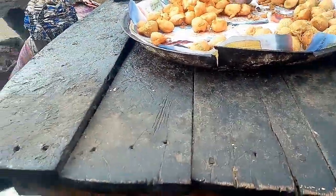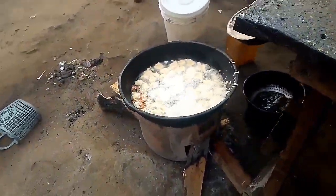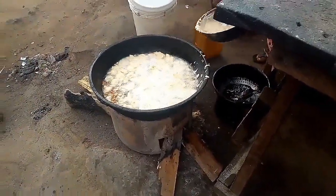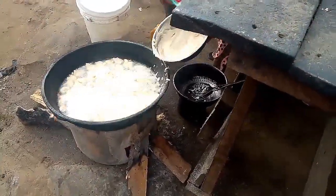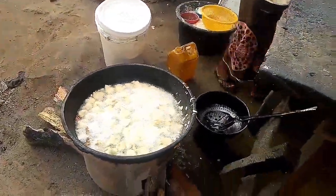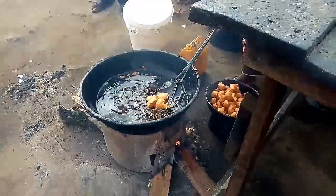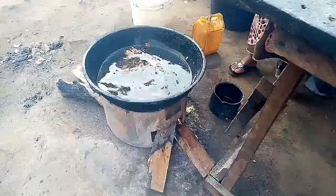They are very healthy. If you want me to do a video on how to prepare it, just let me know in the comment section. Here she's just putting the beans into the hot oil — this is how they normally do it. This is actually very nice, which is more reason it's one of Nigeria's popular street foods. There's a vibe that comes with it. You can see those beautiful golden-brown balls — it's so healthy, I love it.